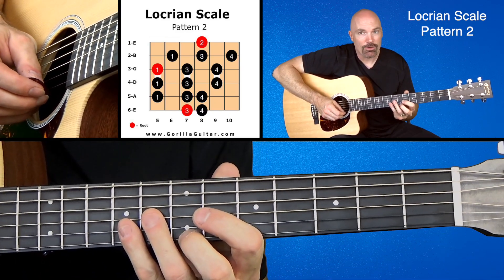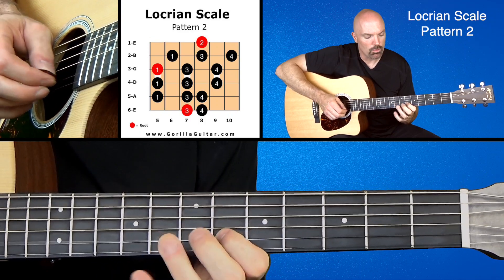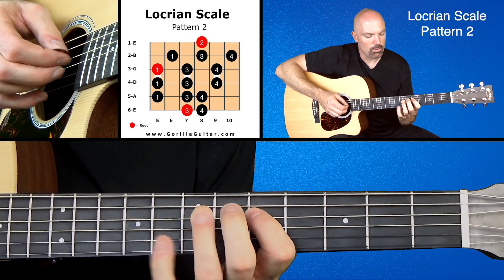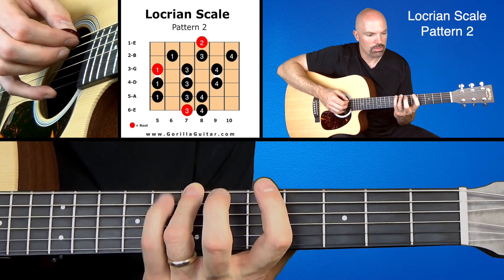Then working our way back down. 2, 4, 3, 1, 4, 3, 1, 4, 3, 1, 1, 4, 3, 1, 4, 3.